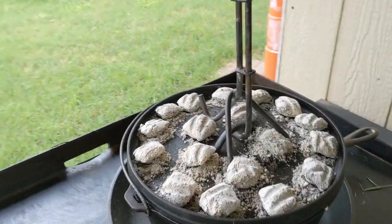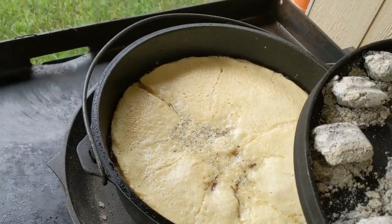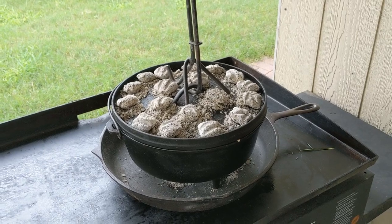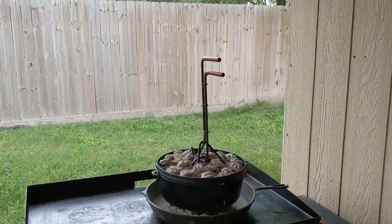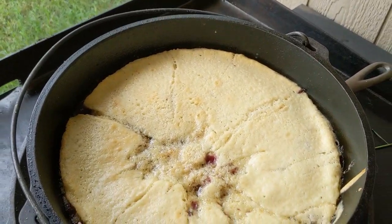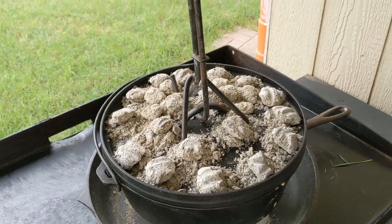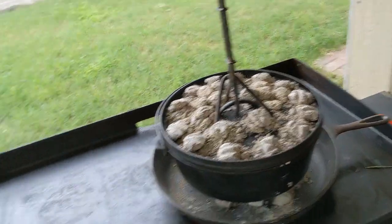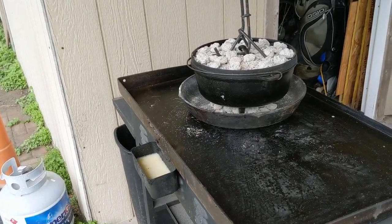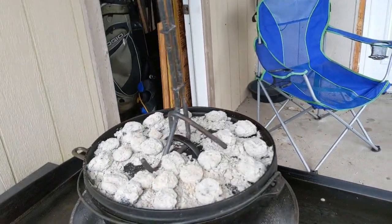Came out to check on it again to see if it's done — not quite, I'm going to give it about five or six more minutes. I probably checked it too early and released a bunch of heat. It's been about 40 minutes since I put everything in there, so it should be pretty close to done. It'll still be heating up a little bit even after I take it off the coals, so that's fine.